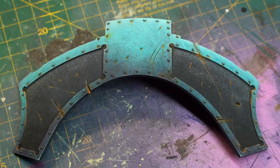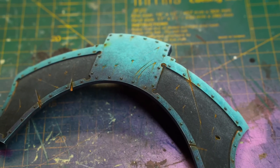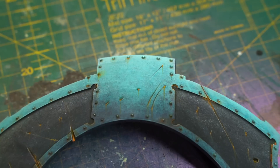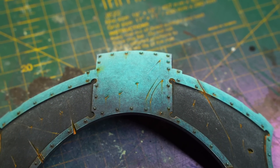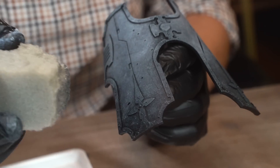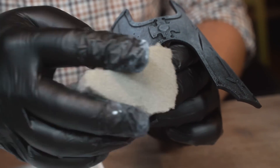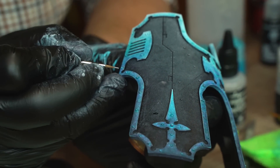Now, I know Steve values quality over speed. So while I want to capture his amazing style as much as I can, I'm also acutely aware that I can't spend a full month painting armor panels and putting out no videos, because that wouldn't be good for the old YouTube algorithm. So I'm going to watch what he does and try to truncate the steps into a faster, streamlined method — the old Midwinter Minis classic.